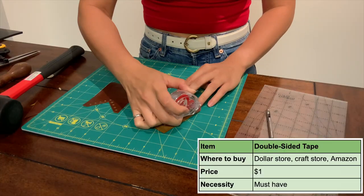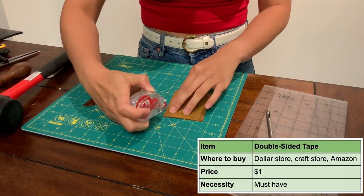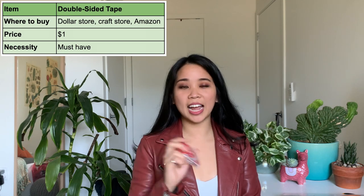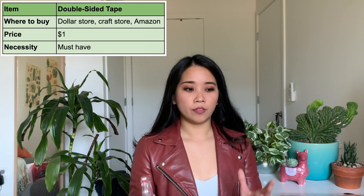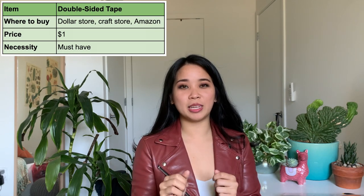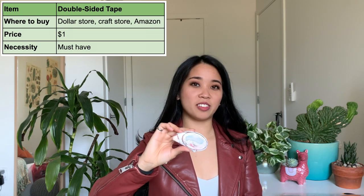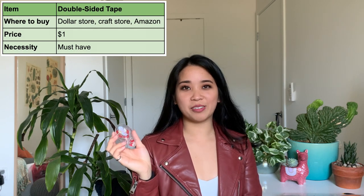Once you have all of your pieces cut up, the next thing you're going to need is some sort of tape or glue to hold them together. I know a lot of people like using glue, but my preference is to just use double-sided tape. I like it because it's very clean, there's no mess, it's tacky immediately so you don't have to wait, and if you put your pieces together in a way that you're not happy with, you can easily rearrange them and it keeps that tack. I got mine from a dollar store — I actually bought out the entire dollar store because I like this stuff so much — but you can also get it from Amazon or pretty much anywhere else.